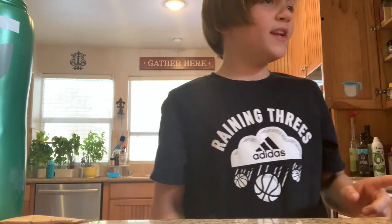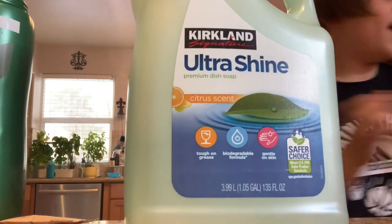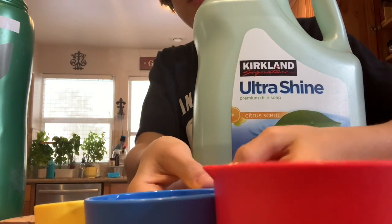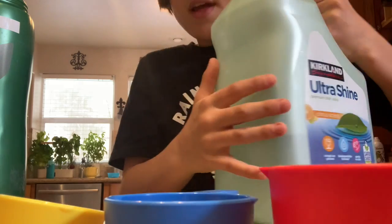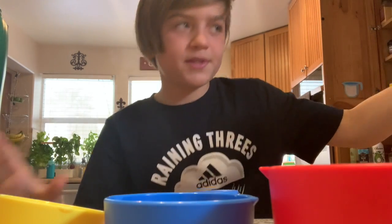So let's get into the giant Orbee. First step, you're going to need your liquid soap — one and three-fourths cups. We don't have a three-fourths measure, but it's three-fourths and one in liquid soap. You're going to put it into your cup.